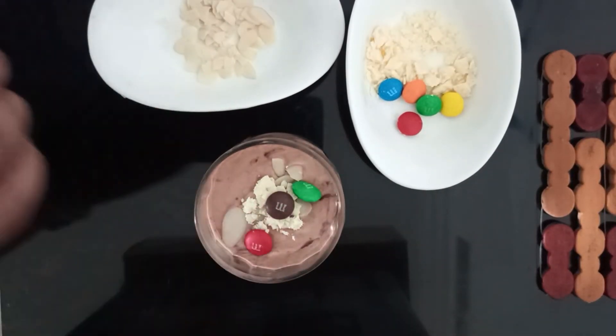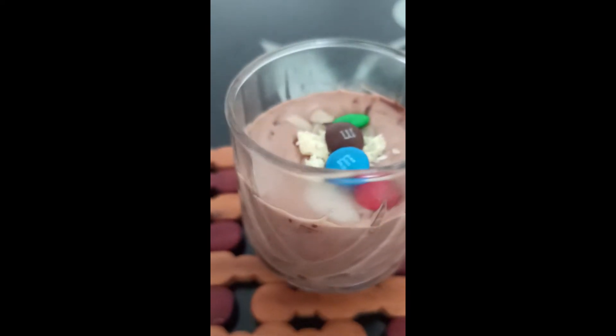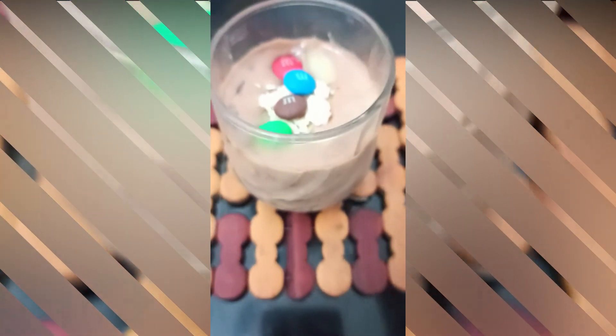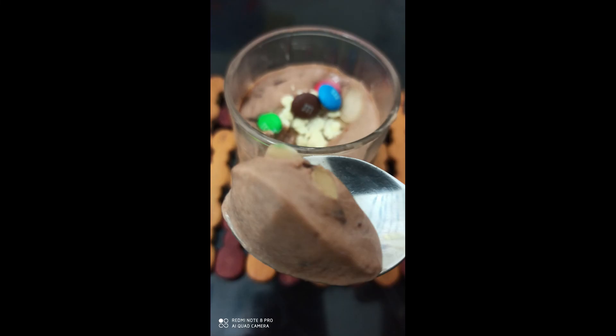Our two ingredient Nutella mousse is absolutely ready. Believe me it's a dream treat for any chocolate lover. See how nice it looks after setting — it's a perfect no hassle recipe. One tip I would like to share: after folding the Nutella, if the mousse is too runny, refrigerate it for one hour in the container and it will come out perfect. Do try it for your loved ones and don't forget to share the feedback with me. See you next time with yet another interesting recipe.